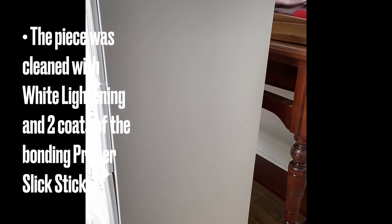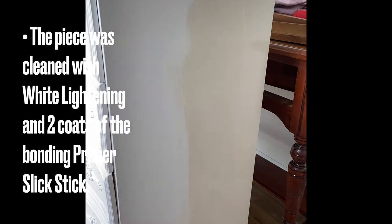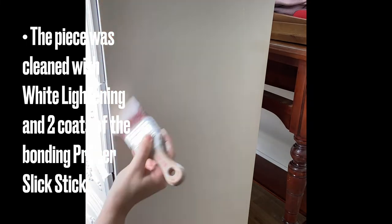After cleaning the piece with White Lightning and rinsing off the cleaner, two coats of Dixie Belle Slick Stick bonding primer were applied, as this piece was quite glossy.